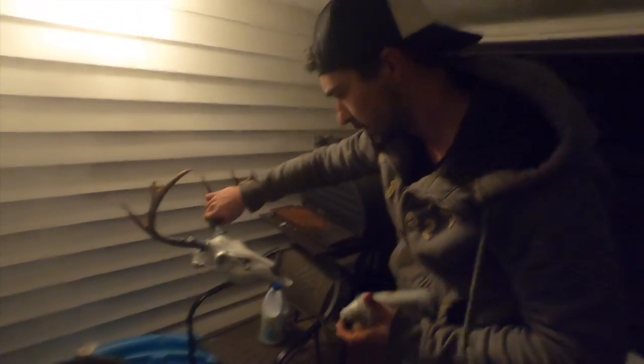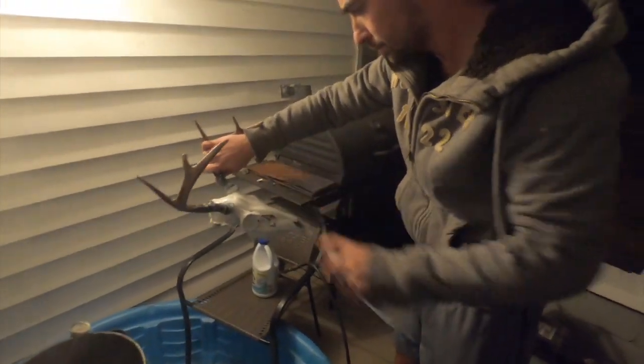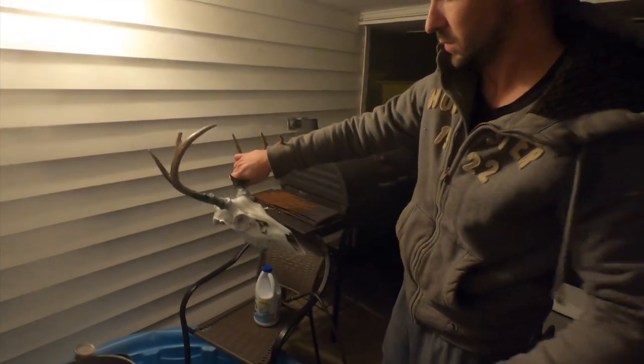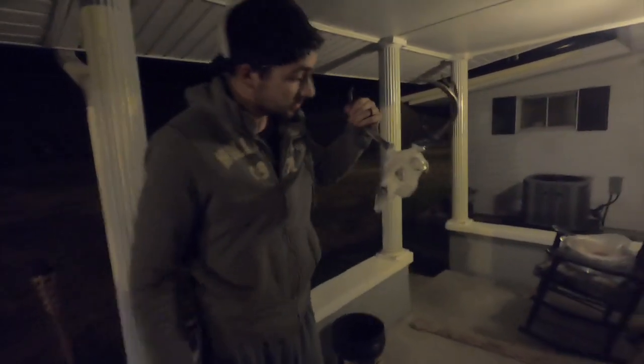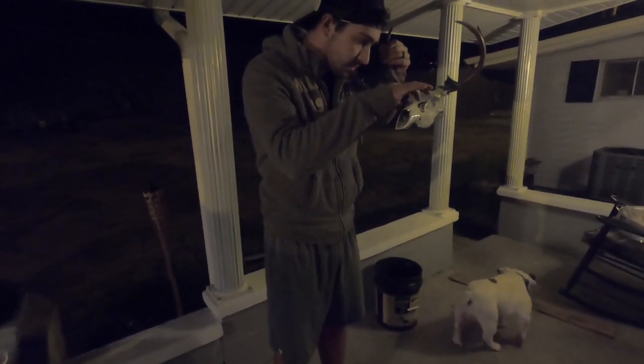Looks good. Most people leave them like this — and I know it, that looks pretty dang good too. We're pretty satisfied with how the base coat turned out before moving on to the hydro dip.